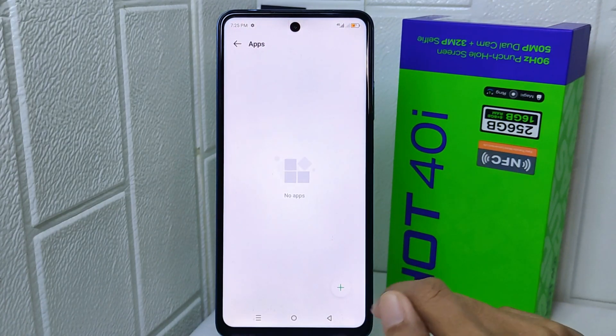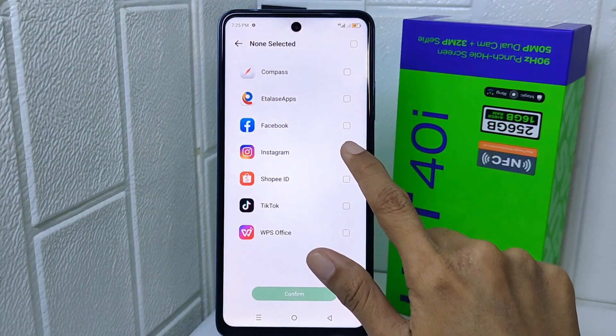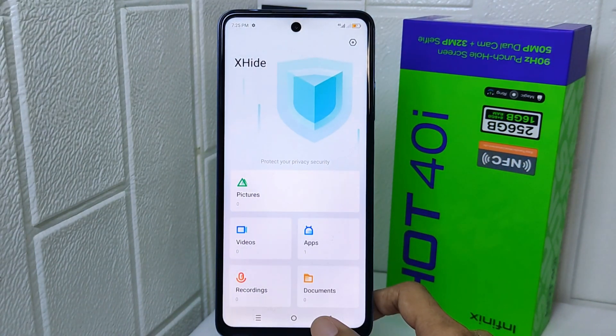Now tap the Add icon at the bottom corner and then choose the applications you want to hide. When finished, the application you selected will be hidden.